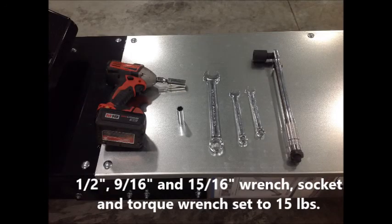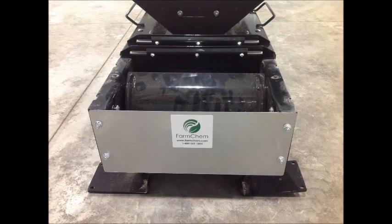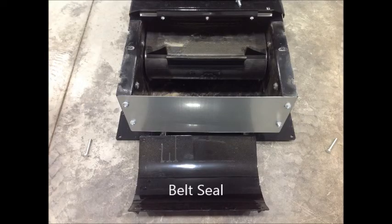As you can see, a minor amount of tools are required for this procedure: half inch, 9/16 and 5/16 socket, wrench, and a 15-pound torque wrench. We'll start by removing the cover at the bottom of the conveyor. For this demonstration, we've removed the belt seal so I can show you better pictures of how the belt should look when it's centered in the conveyor itself.